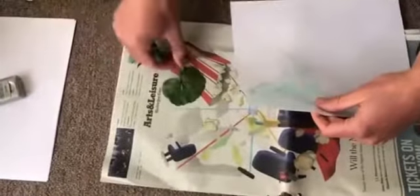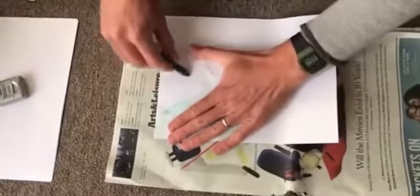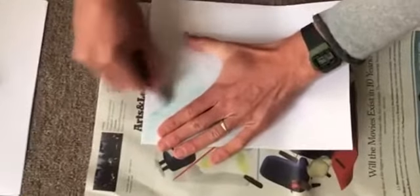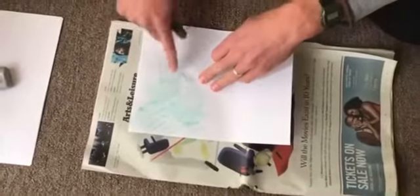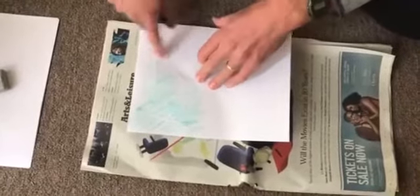I've got another one. I'm going to switch out and try using this leaf. And so I'm just going to go through and continue to fill up my cover sheet with various leaves.